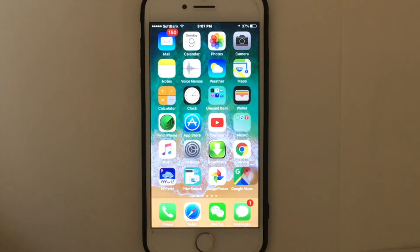Hi guys, today in this video I'm gonna show you how to enable or disable the wake lock screen feature on your iDevice. This feature is very cool — it allows your device to automatically wake the lock screen whenever you pick up your device. This feature will only work on devices with the M9 processor.